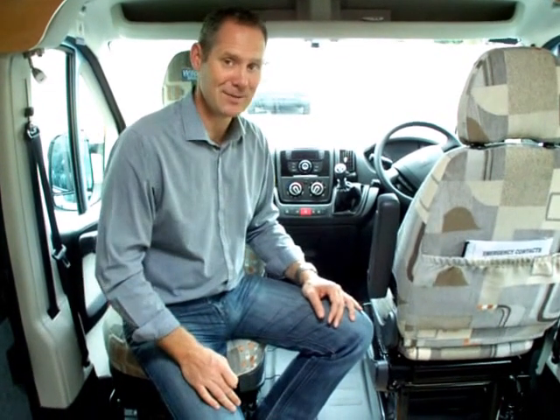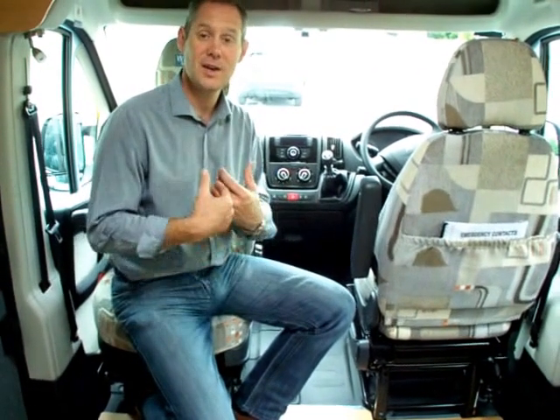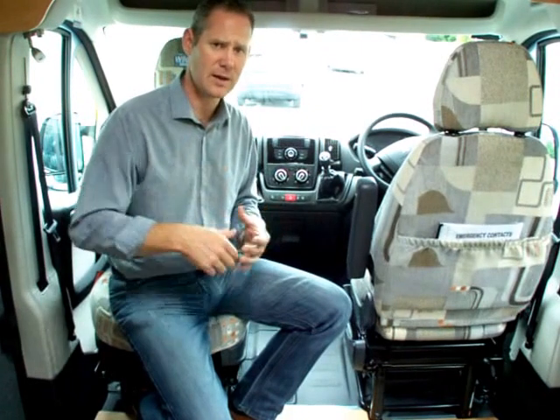Fuel efficiency is very good. I've got customers reporting over 40 miles per gallon, albeit you've got to take it very carefully. Over 35 is actually quite easy to do. A tank of fuel in this — which is diesel — will last you 650 miles. So you have a really nice vehicle which is fuel-efficient and cheap to insure.